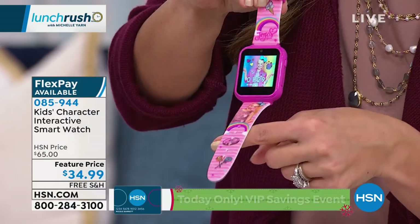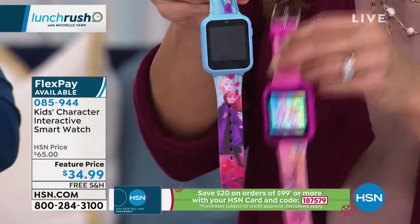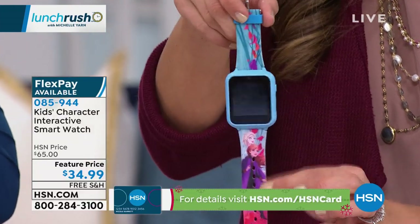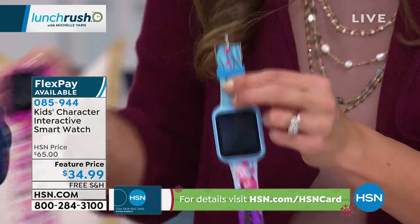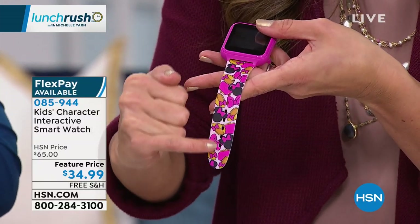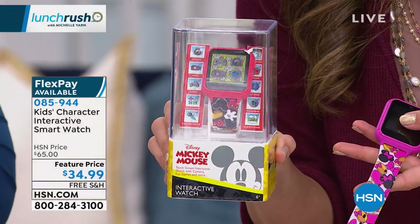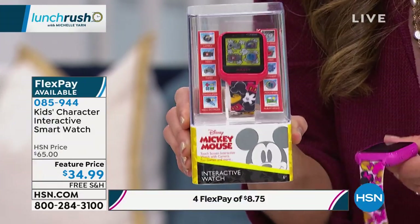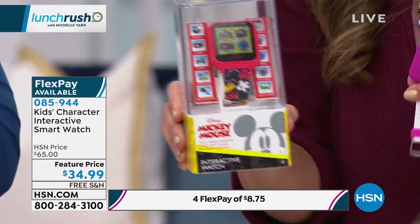We have a JoJo option, fully adjustable with a soft silicone band. We have Frozen — that's the one Jacqueline has been showing you, with Anna and Elsa. Frozen 2 is coming out this Friday, so how timely is that! We have Minnie Mouse and Mickey Mouse available as well. These are $34.99, rechargeable, marked down from $65.